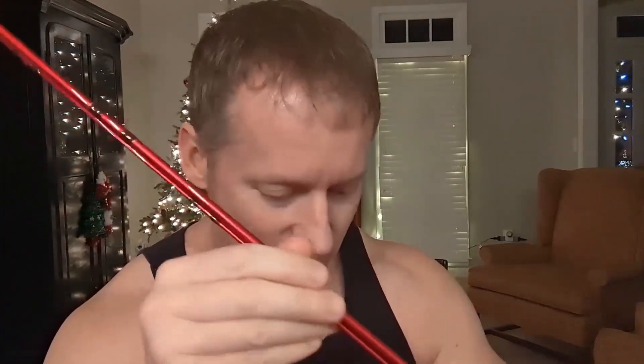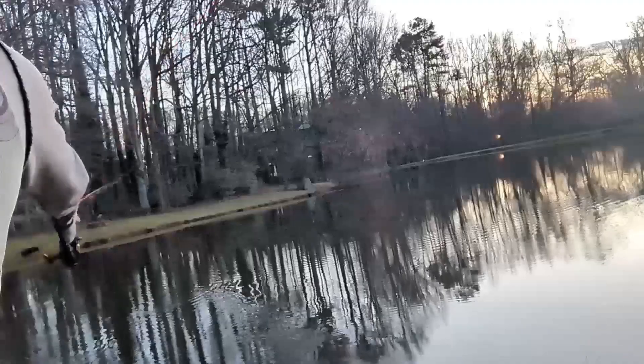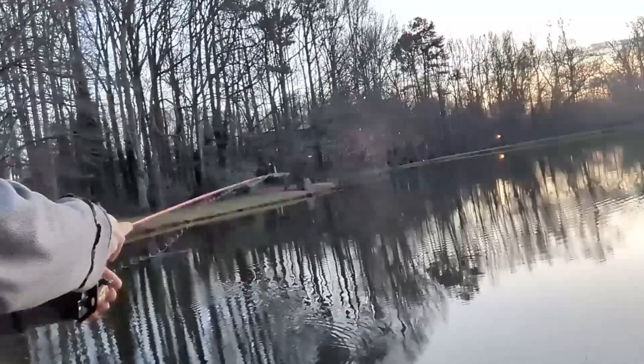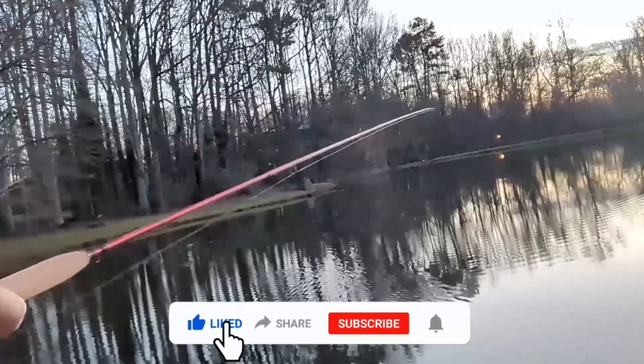It takes a lot to impress me, and from a fisherman's perspective, this is legit. I mean, I was just like, 'This is pretty nice.' This particular one is the Aventic, eight foot six inches — the LW4 4SEC. Very, very legit.